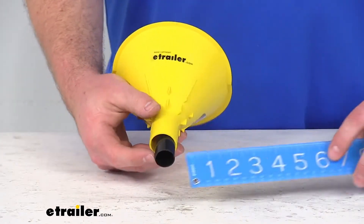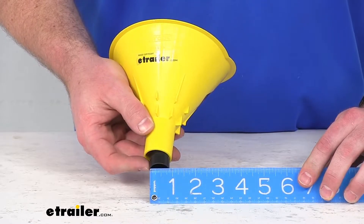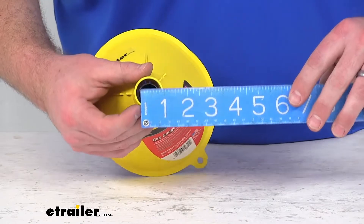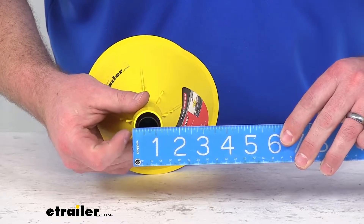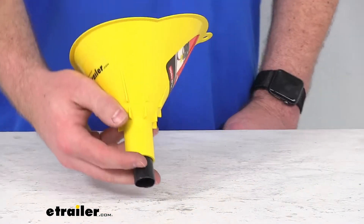The diameter of the gauge is right at 7/8 of an inch. The inner diameter for the funnel is about 1-1/8 inches, and the outer diameter is about 1-1/4 inches, so it should fit right in.